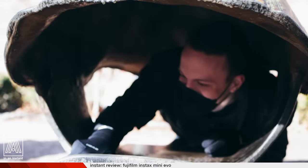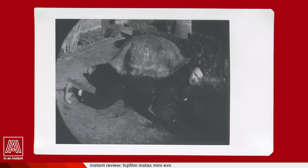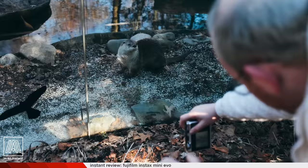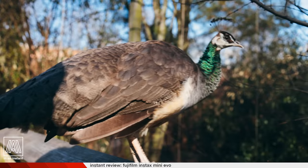We are out here with the Instax Mini Evo at the Prospect Park Zoo. There's a lot of things to experiment with on this camera — a lot of interesting mechanisms, weird color effects, interesting lensing options. We're just going to mess with it today. We thought we'd get some animals involved — I'm done with human models.